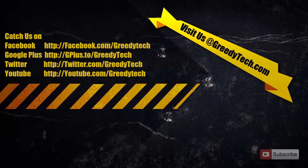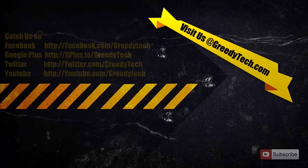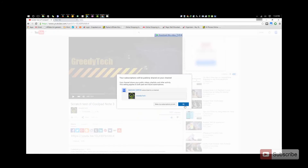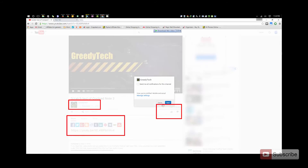That's pretty much it guys. Thanks for watching this video, I hope you found this video to be helpful. If you like this video, give me a thumbs up and share it with your friends, and subscribe to my channel to see more videos like this.